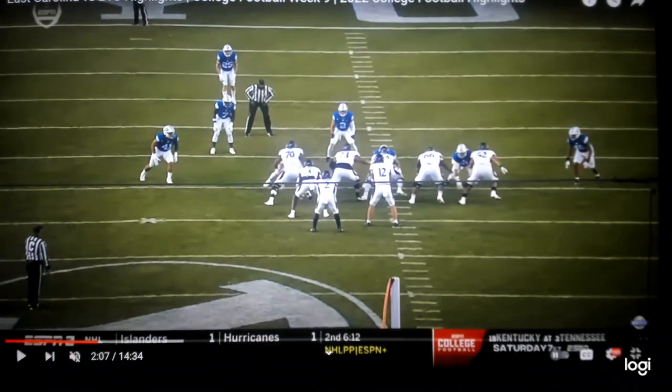Offensive line, your rule is you're either covered or uncovered, and you've got to communicate that before the snap. The center would be covered right here — covered means there's a defender head up on you. If you're covered, you communicate that to your guards, zone block him and take him wherever he wants to go. If you're uncovered, which your guards are in this situation, you say 'uncovered,' step to play side, and either climb to the second level or combination block and seal level one. You help each other out — it's all part of the communication before the snap.